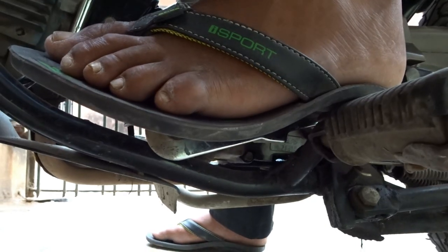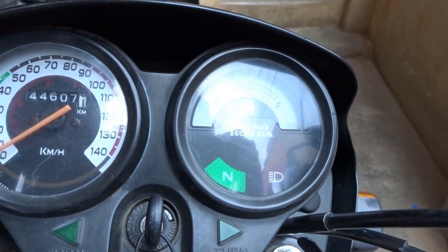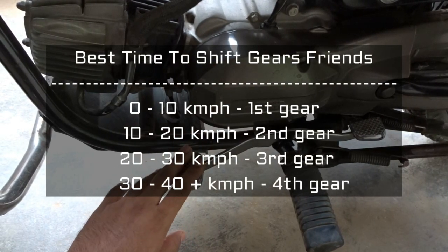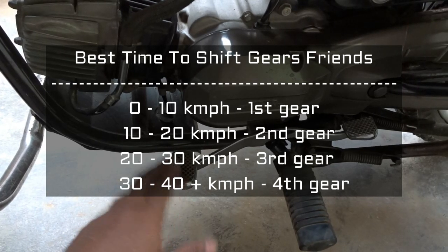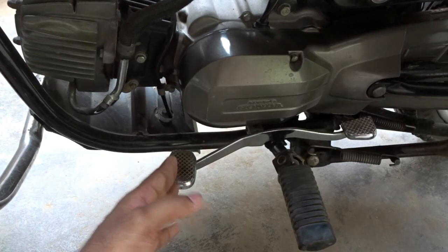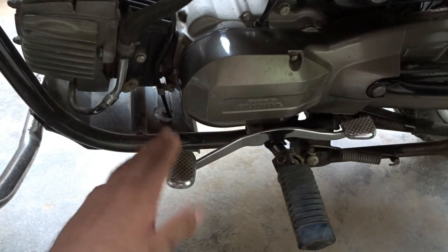Let's see if this bike is in neutral position or not. The gear shifting should be according to the speed levels as shown on the screen. Thank you so much for watching this video, friends. For more gear shifting pattern videos, please check out the description.